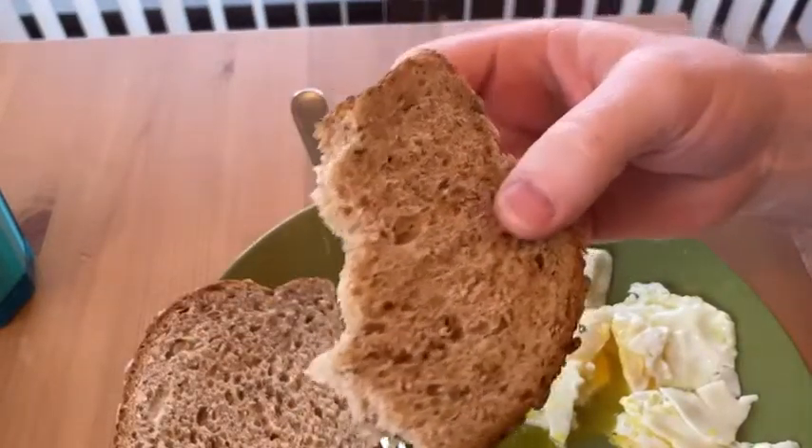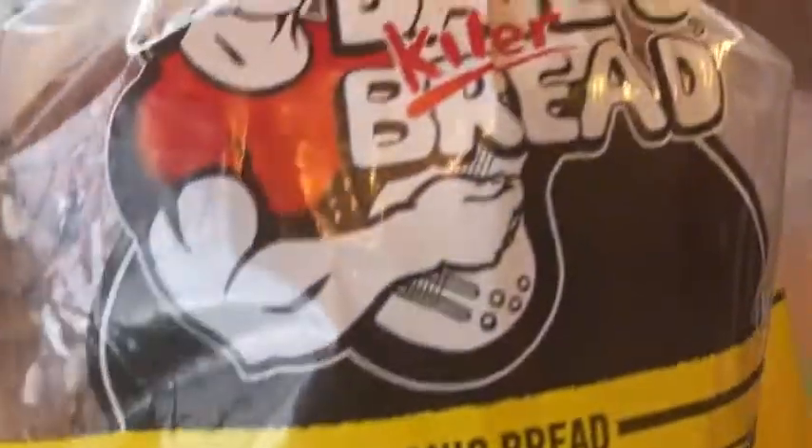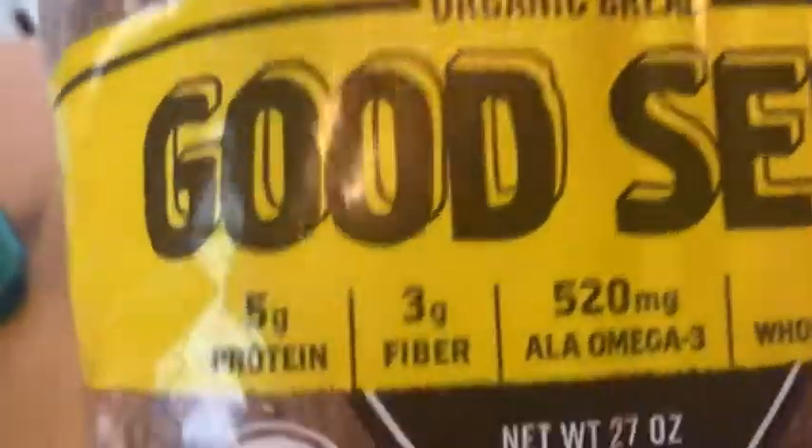This is really good bread. If you're looking for some good bread, check it out. This is the Dave's Killer Bread Good Seed variety. Take care.